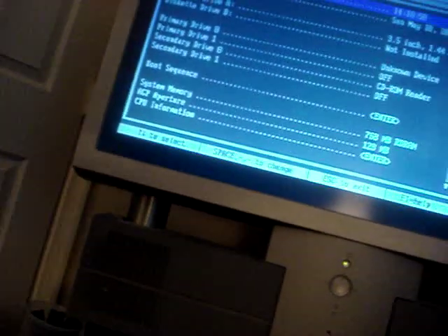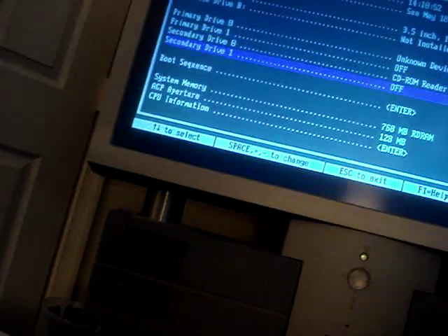Turn on the computer, see what we get. Dimension 8100. I have no hard drive hooked up. F2 reveals 768 megs of memory.